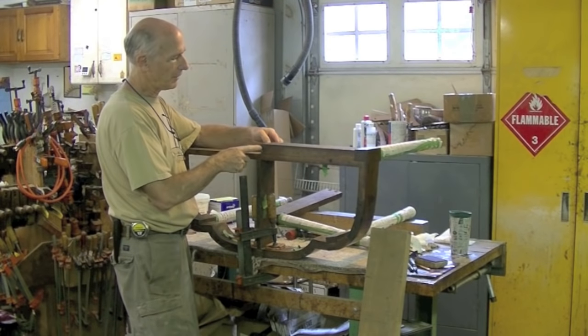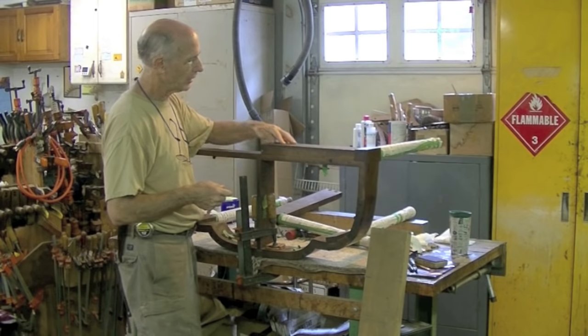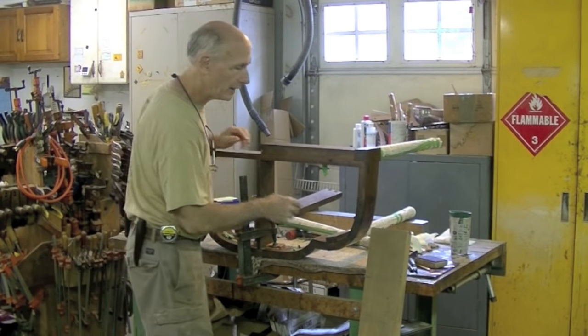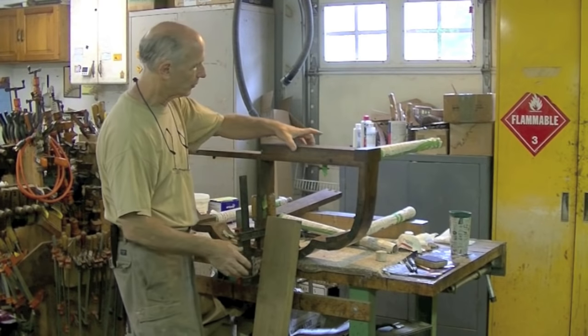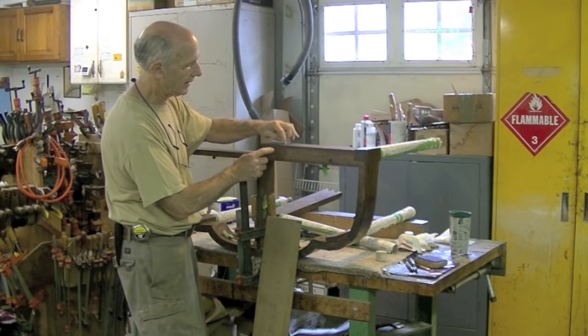This piece appears to be made out of oak — it kind of looks like probably white oak to me — and I've got a nice piece here. I'm going to cut and mill up a piece of wood the same size as this piece.